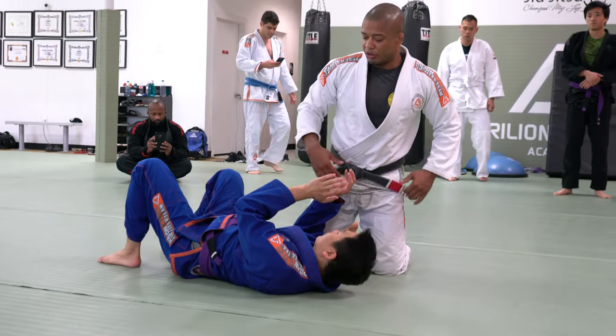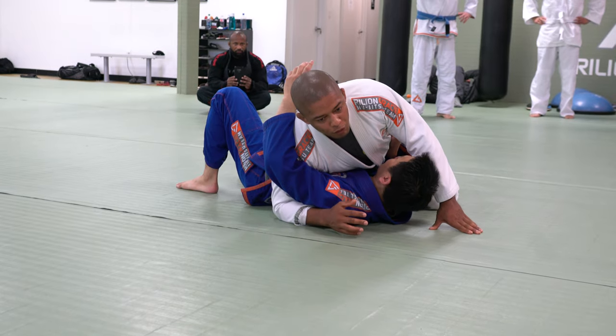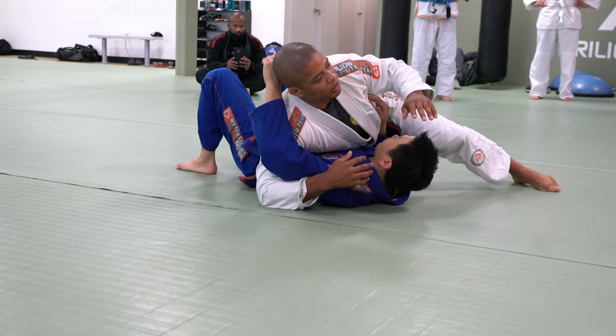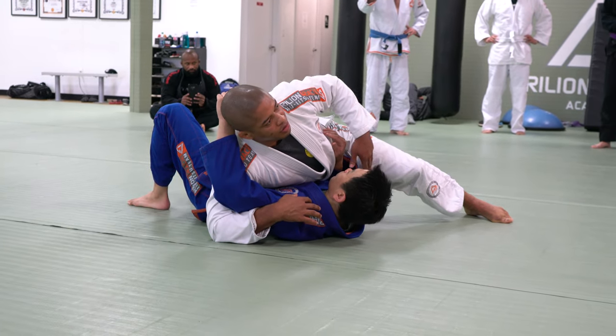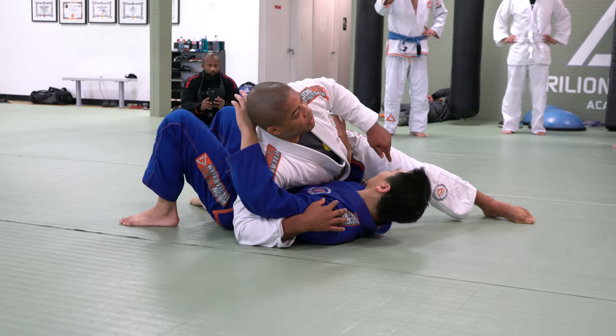He can take my back. So here, look — under the hook, this will be the first one. The second thing, make sure your shoulders are on the ground. So now guys, he doesn't have this arm anymore. He will have this one, so you will start like pushing right here.